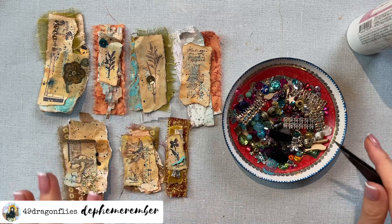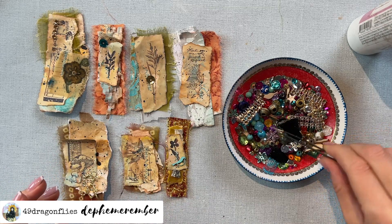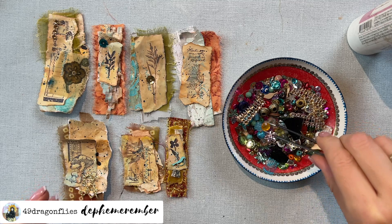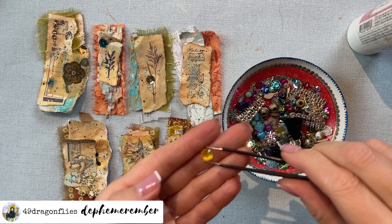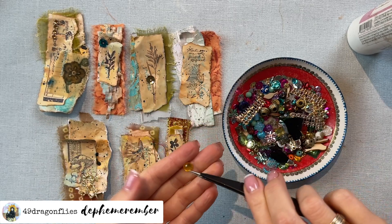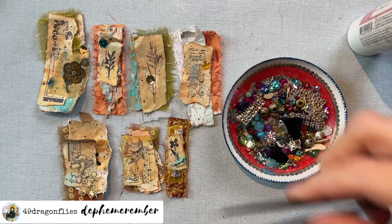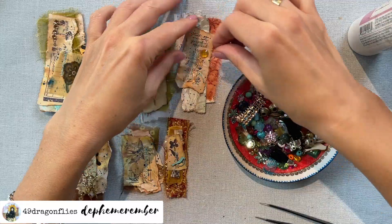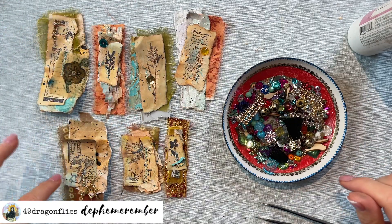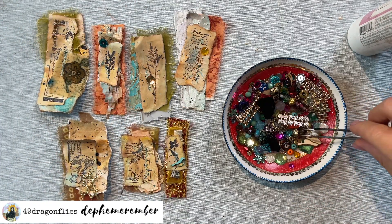Now I feel like they all need something. Of course, once you start you cannot stop! How about this vibrant yellow - gold yellow, bling here. We have one more - what do we put on this one? I'm open for your suggestions.